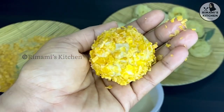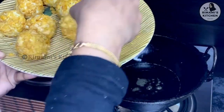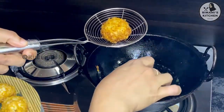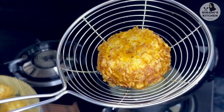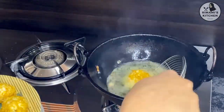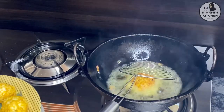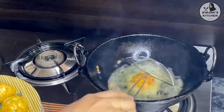You can fry it in the cornflakes. Try it in the cornflakes.